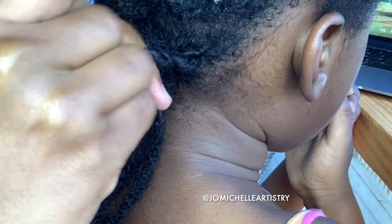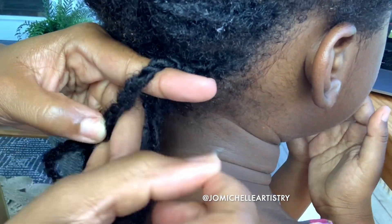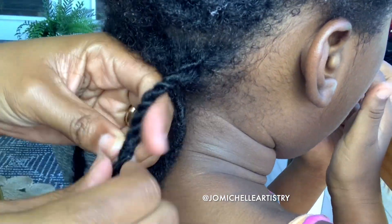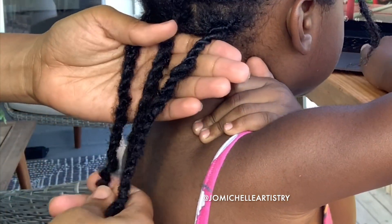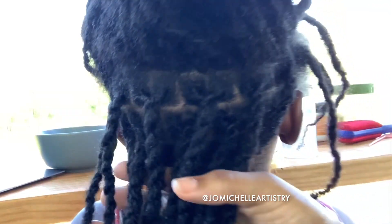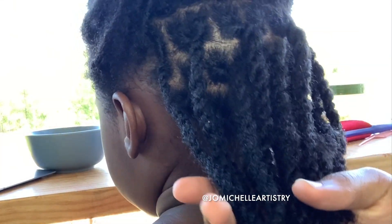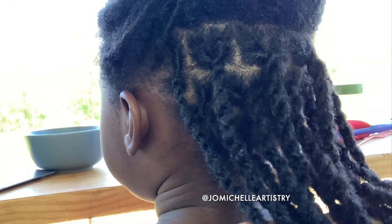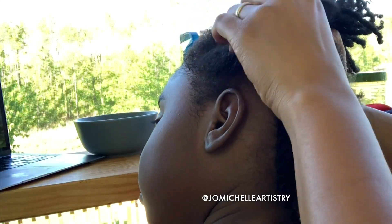I really love locks — I feel like every stage of locks is just so dope. I know one year from now when I do another retwist video for her, her hair is going to look so much thicker and so much longer, but I love every stage of it. I also love that I don't have to deal with her crying during wash day because she feels no pain — she actually loves getting her hair washed now, which is such a blessing.